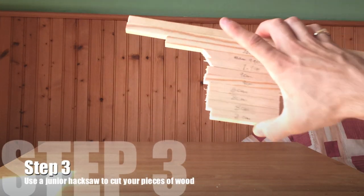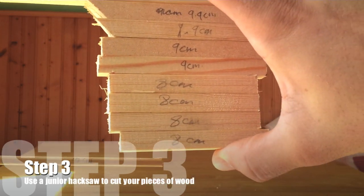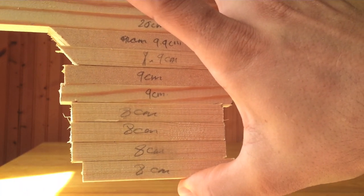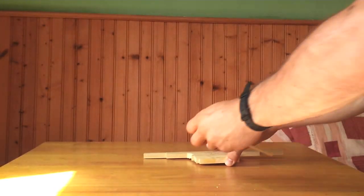Step three is to take a hacksaw or any thin saw blade and cut up your pieces of wood. Take care on the ends — as you can see, they can splinter quite easily. One thing you can do is use a piece of sandpaper, medium grit is fine, to sand off the edges to make them nice and smooth.